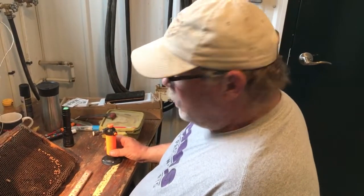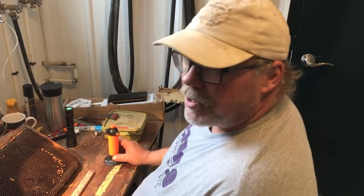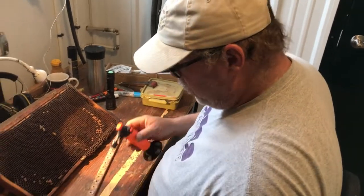Hi folks, Phil the Bee Man here. It's Queen Day — getting queens grown on grafting — and I thought I'd walk you through a couple of steps I'm going to do. The first step is to set up my cell bars.